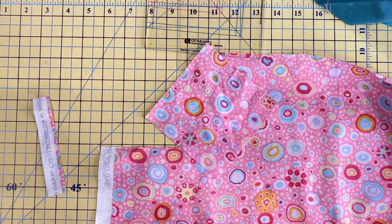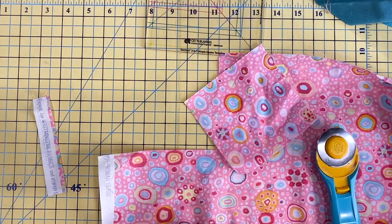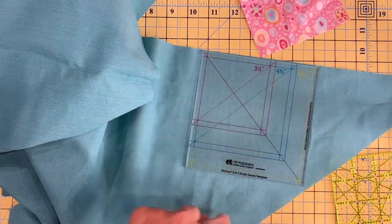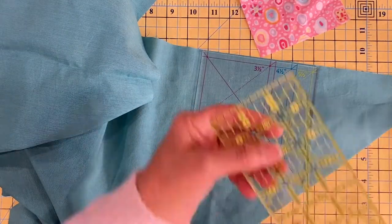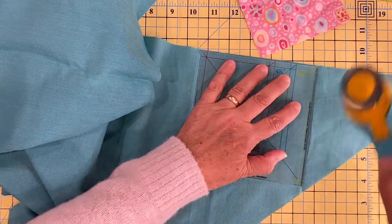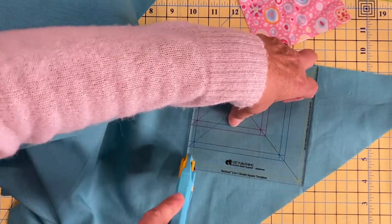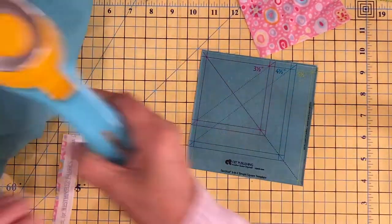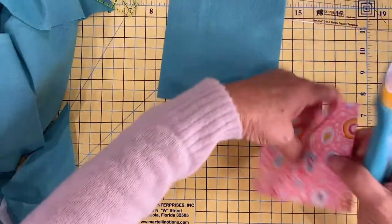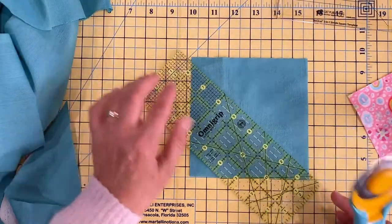Now I have a four-and-a-half inch square. Let's see what kinds of fun things we can do with four-and-a-half inch squares. I have a four-and-a-half inch square and I have a big chunk left over that I used to cut bias binding. I want to cut a five-and-a-half inch square out of that — so I'm going to cut a piece that is five-and-a-half inches by five-and-a-half inches. What kind of fun things can we do with this? Well, I'm going to cut my five-and-a-half inch square on the diagonal.